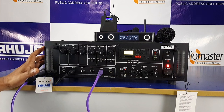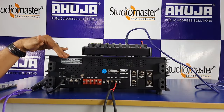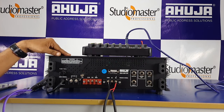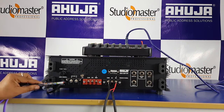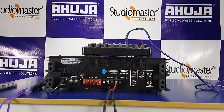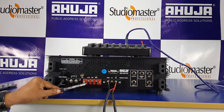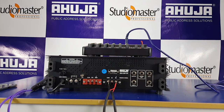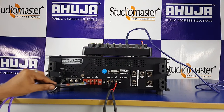Now you can see the amplifier back panel view — its features and functions including how to connect the mixer and speaker boxes. You can see the power cord and fuse holder, the 24V DC power input. There is a red color terminal for driver units such as the AU40XT or AU50XT — you can connect them here.